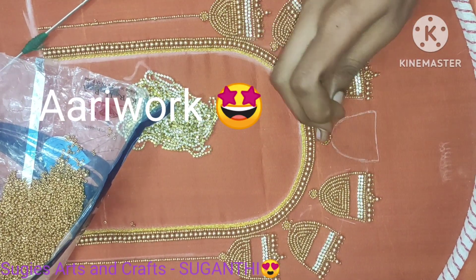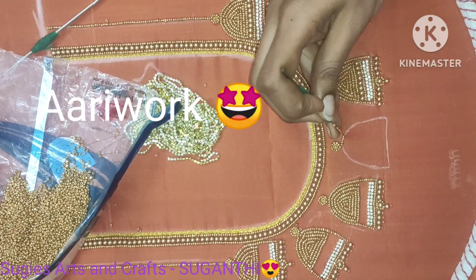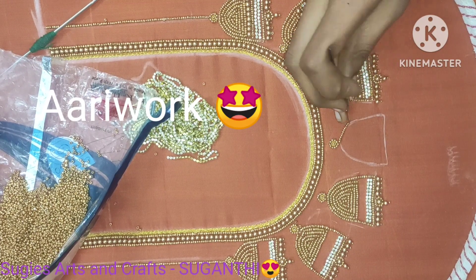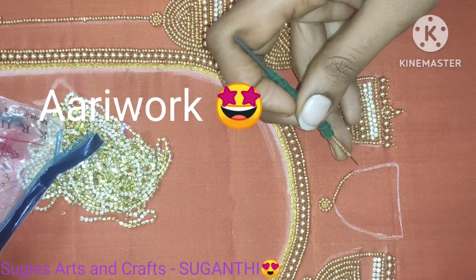This is a basic design for you. Look at how neat it is. It's easy to make.